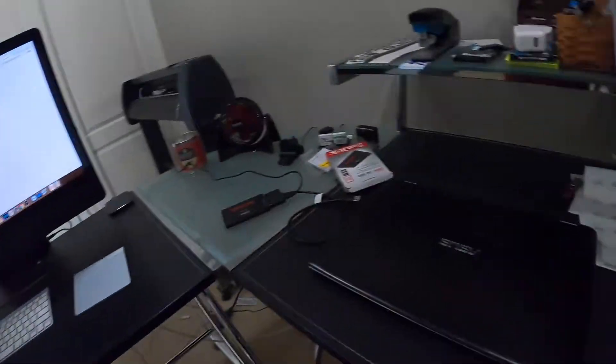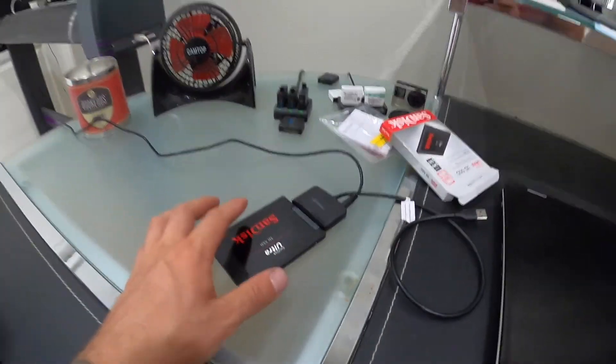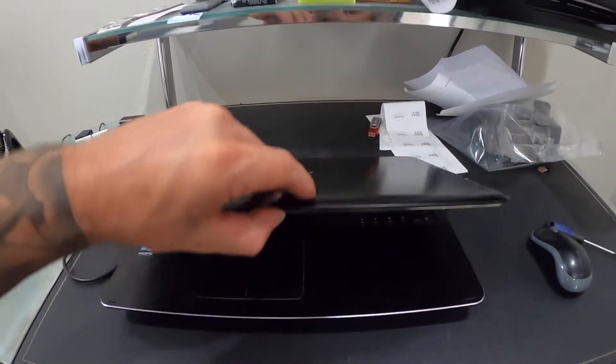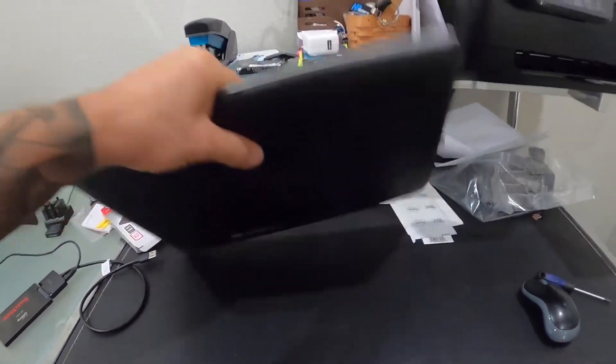Hey, what's up everybody. In today's video I'm going to show you how to replace the hard drive on your Asus laptop computer. This one is a Windows 10 computer. I've already got my solid state hard drive — I'll link that above. If you're wondering how to clone it, it's already cloned and ready to go. This is going to be the physical swap of the hard drive, so we're going to get straight into it.